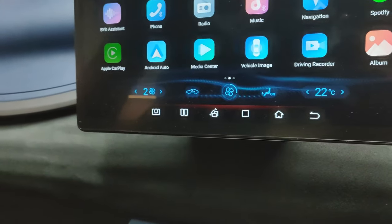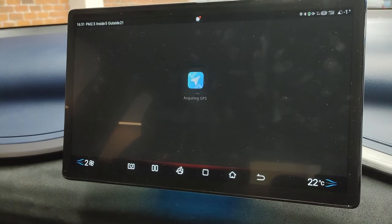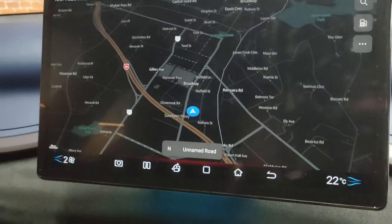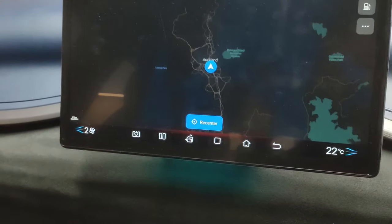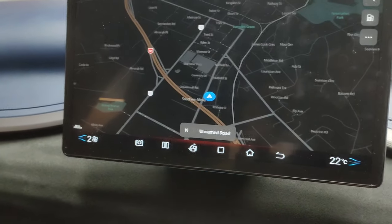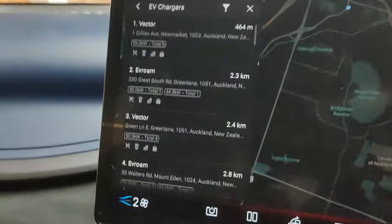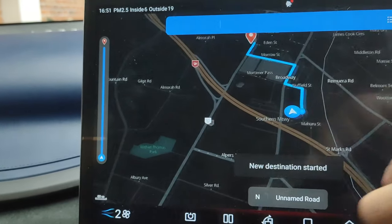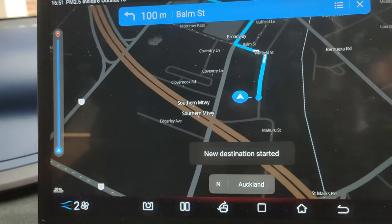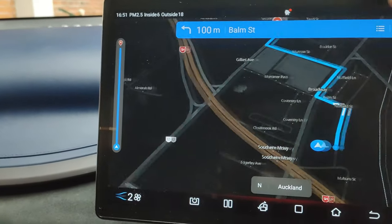This is a really nice infotainment system. You've got BYD assist and navigation — and that loaded up very quickly. The map is insanely smooth. You've got charging stations shown on the map indicating how fast they are. If you select one and hit go, it tells you the speed and how long it'll take to get there, and you can click to view the steps.